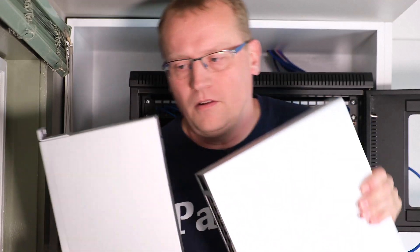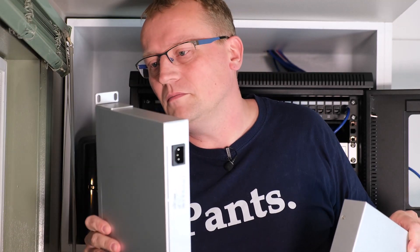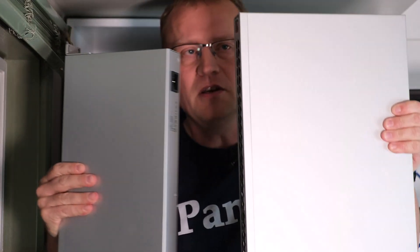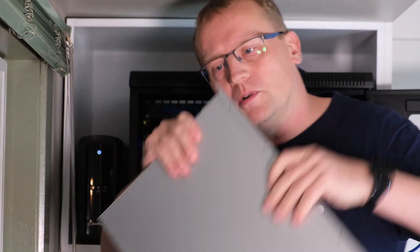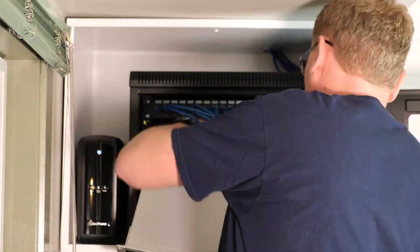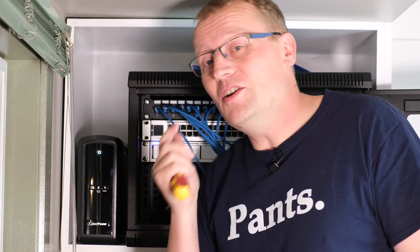I lied — they're not the same size. I forgot the 24-port was so shallow, which makes sense because this one is heavier and much bigger. Let's see if it'll fit. I've just moved the brackets from the old 24-port onto the 48-port. So the power plug at the back of the switch is too thick — the 48-port is as deep as the NVR, whereas the 24-port was much shallower.